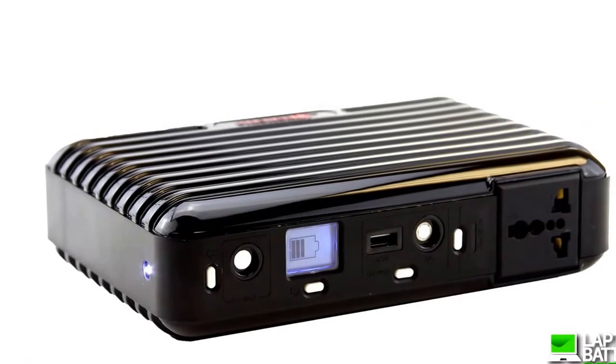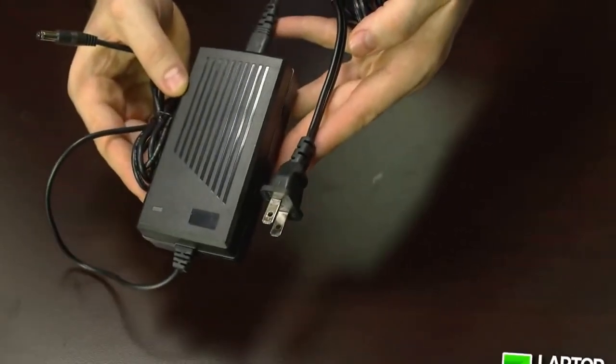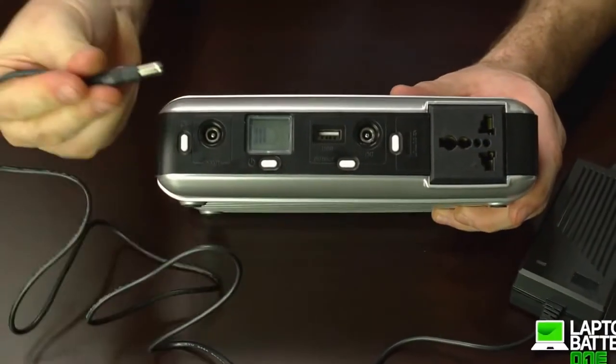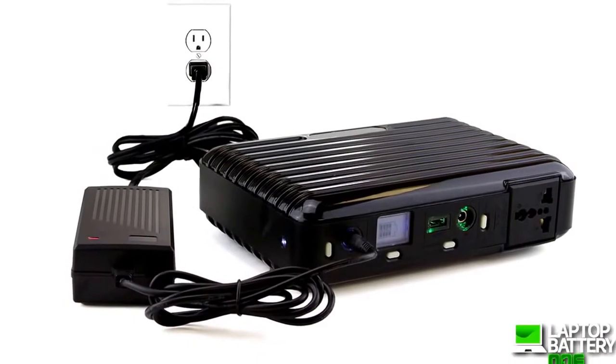To recharge the solar generator power pack, there are three convenient ways. One: use the AC adapter that comes with the device. Plug it into this port and then directly into any 110-volt AC wall outlet. It takes about six hours to fully charge the power pack using this method.